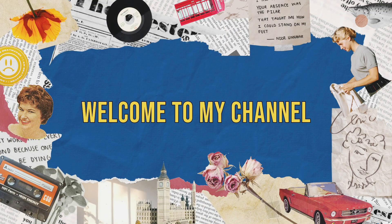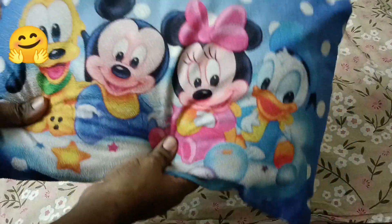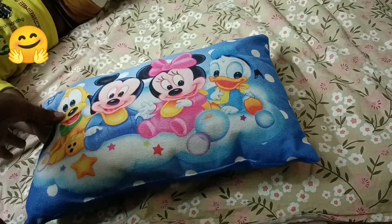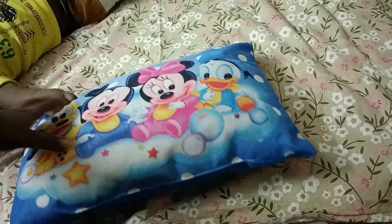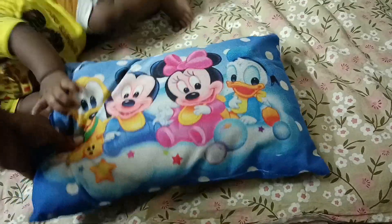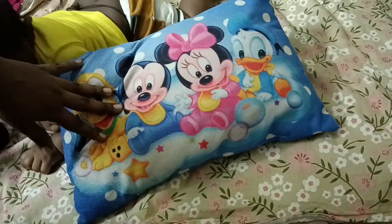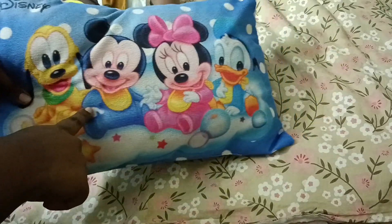Hi, welcome to my channel, please subscribe. Hi friends, I am going to use a baby pillow. This is a baby pillow. You can use a baby pillow like Mickey, Moses, or horses, or dolls.